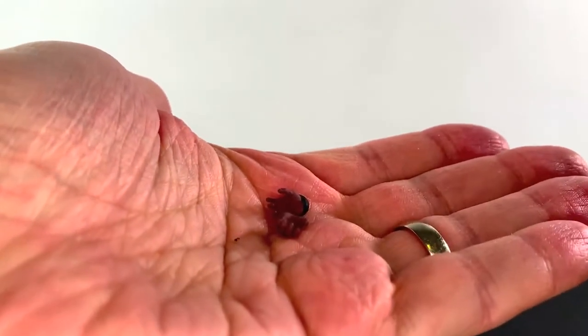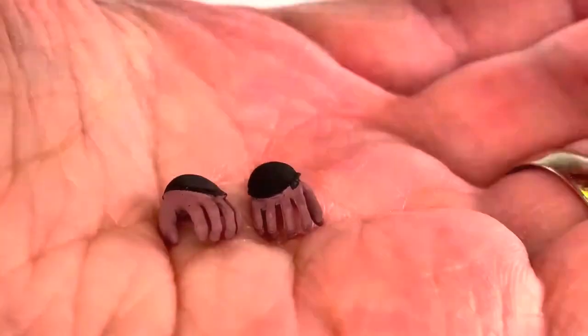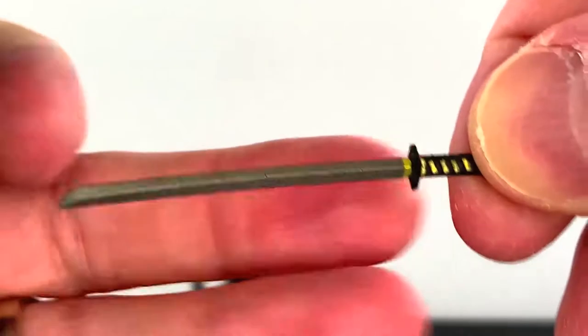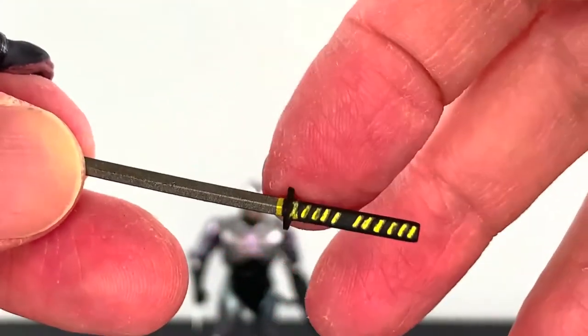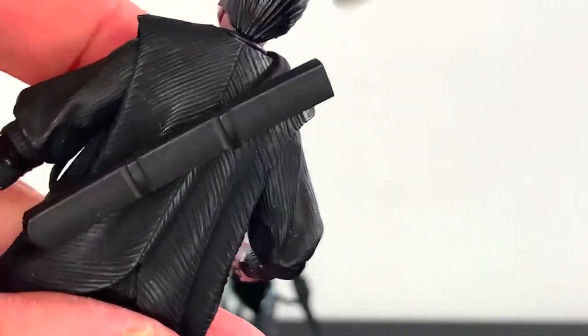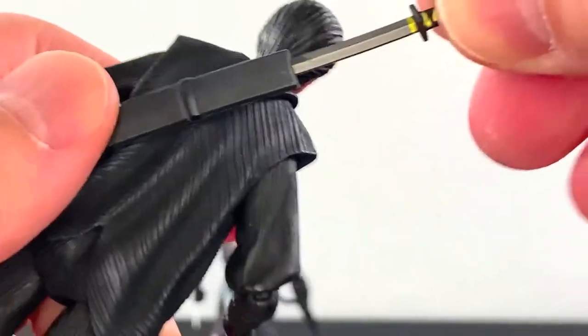For Otomo, we get a pair of hands — looks alright, pretty basic, but they're okay. And we get his sword, which does look really nice. The blade is awesome, nice gunmetal there. The hilt is really nice too, has gold on it — look at the silver and gold next to each other. Very, very nice. And as you can see, he's got a little scabbard here where you can put the sword in, and that looks pretty good.